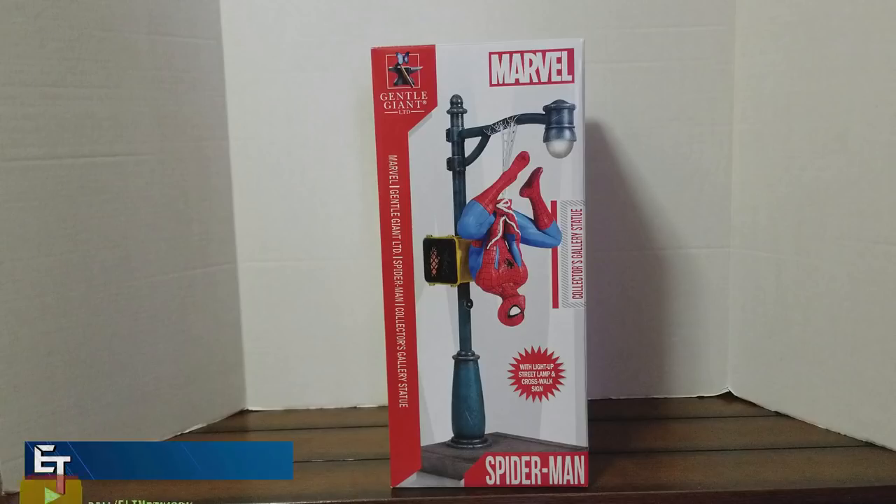Hey, what's up ladies and gentlemen, your friendly neighborhood ELT here, and today I got a special video for you. Today we are taking a look at the Spider-Man Collector's Gallery statue by Gentle Giant.